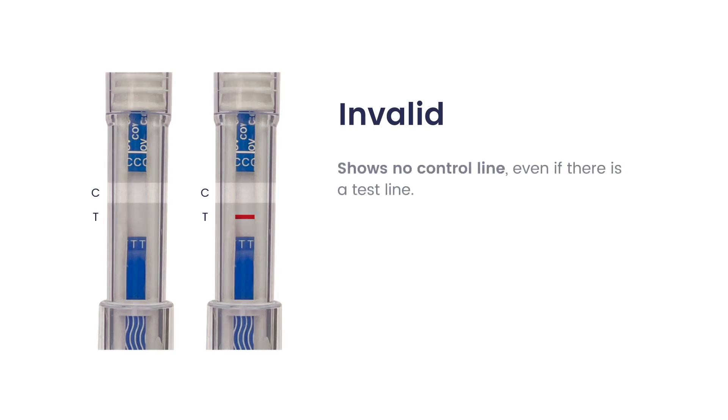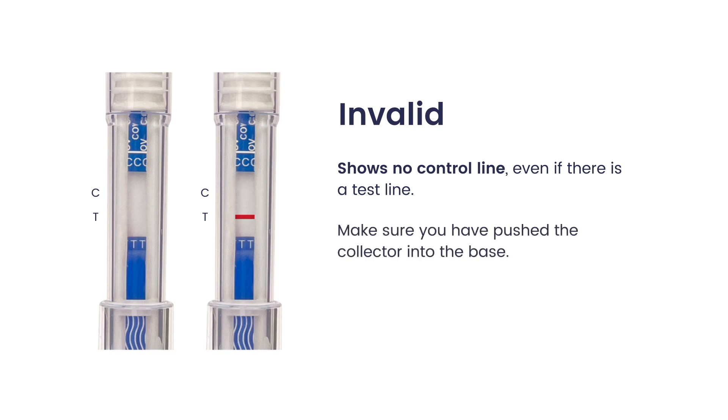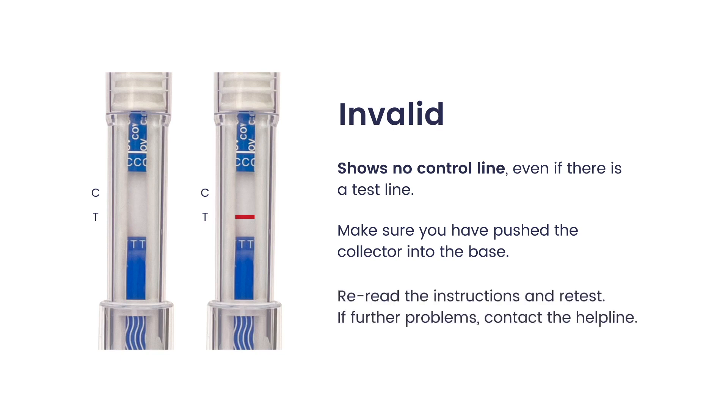Invalid shows no control line, even if there is a test line. Make sure you have pushed the collector into the base. Reread the instructions and retest. If further problems, contact the help line.